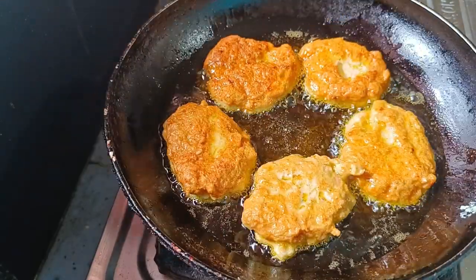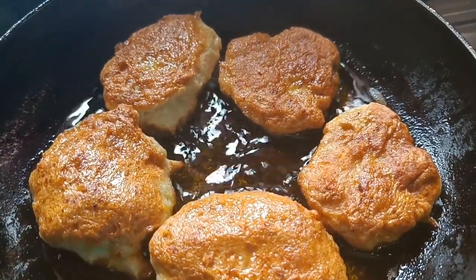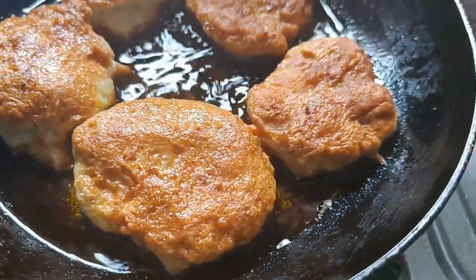Friends, we have to cook on a totally low flame. Now you can see that this is brown. You should cook it well on both sides. This is done.